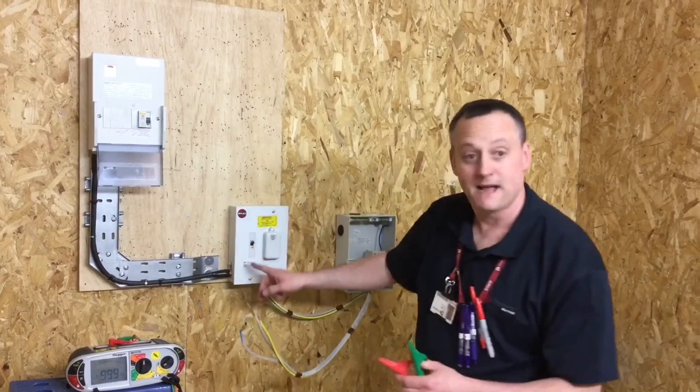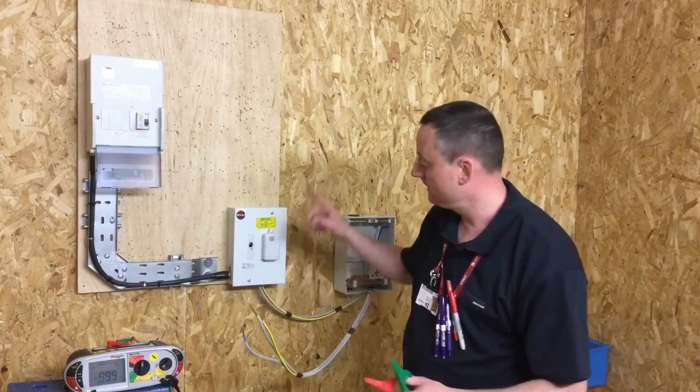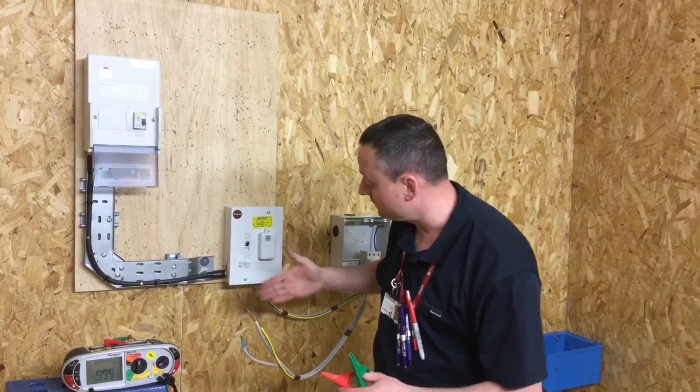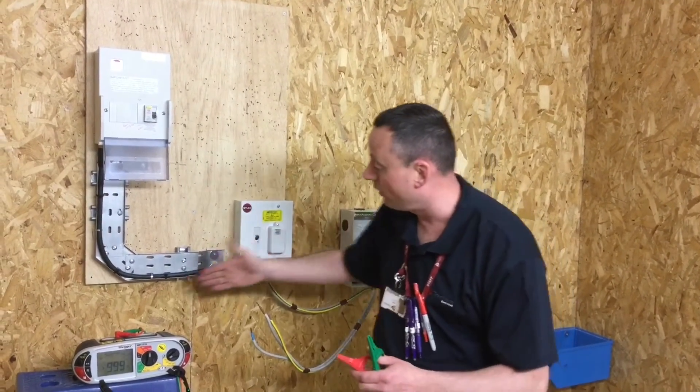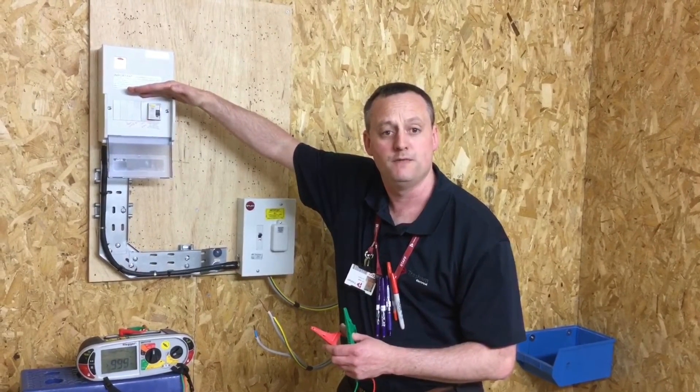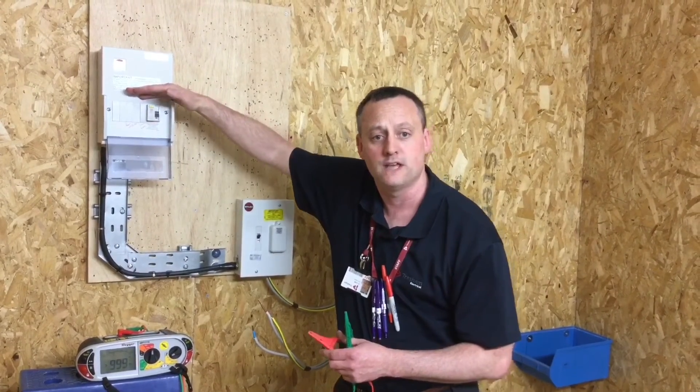For this test we had the main double pole switch in the on position, the circuit fuse in and in place, doing the insulation resistance from the tails all the way through the isolator, all the way through the circuit and up until the RCD, which is turned off, thereby removing the electronic components within it during the test.